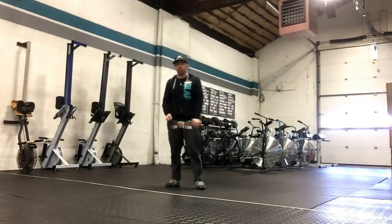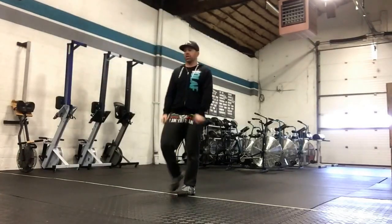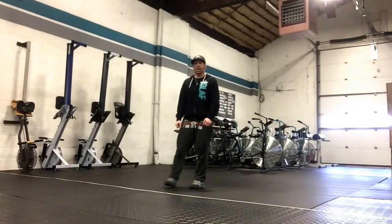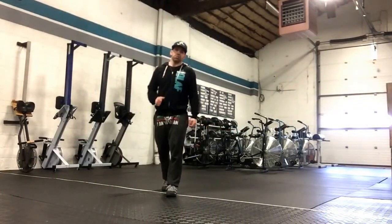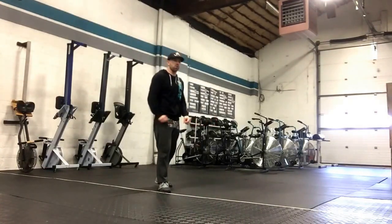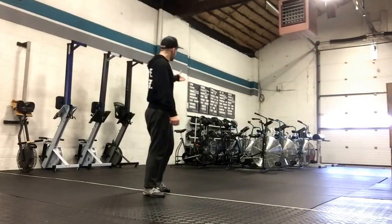So push-up from the floor or as close to the floor as we can get, ring push-ups, handstand push-up — they are all strict. We're going to test that out today and see how far along we are. The other thing we're going to do after that is an airdyne test.